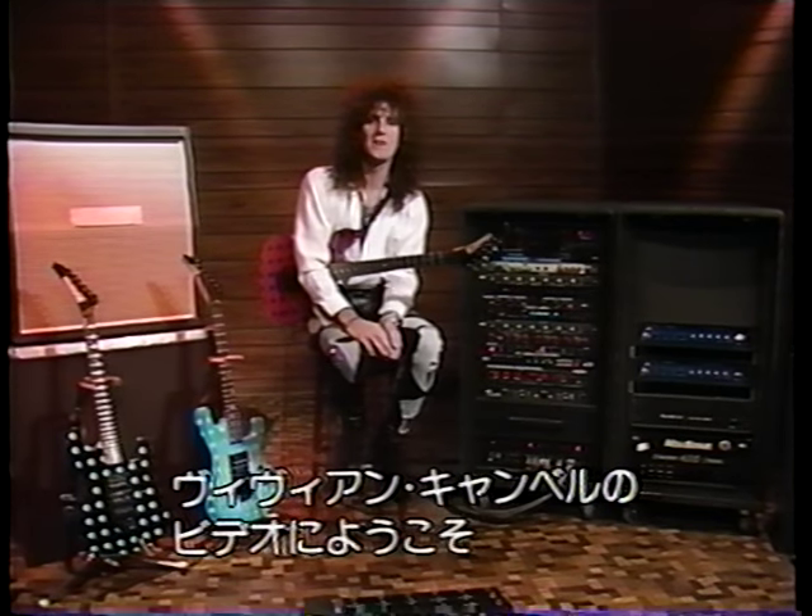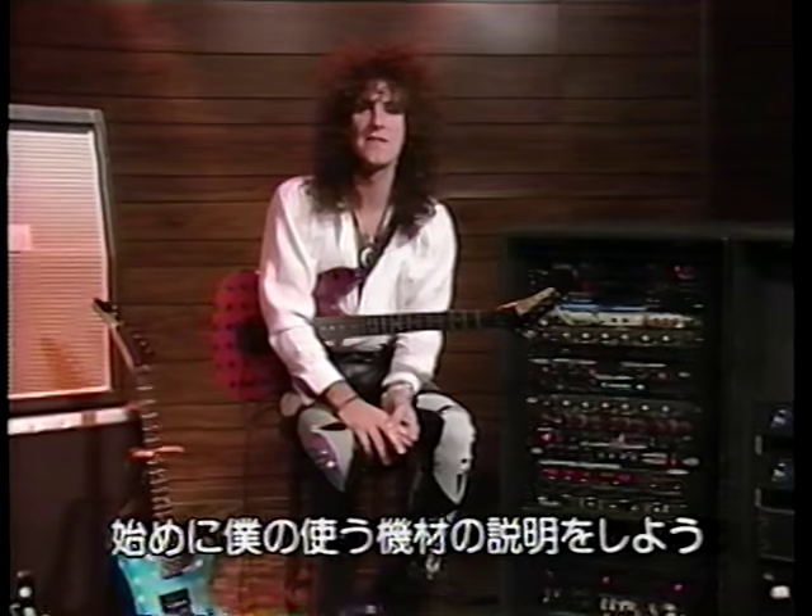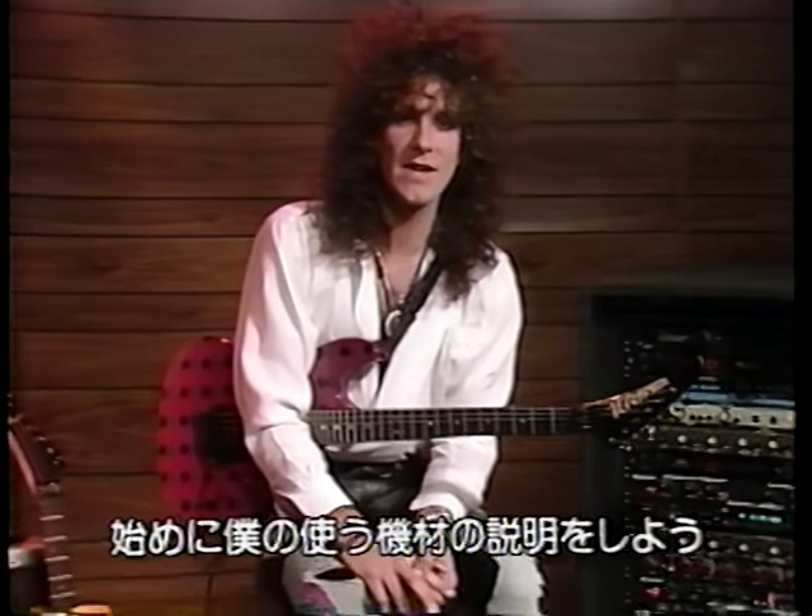Hello, guitar kids. I'm Vivian Campbell, and welcome to my instructional video. To begin with, I'd like to tell you a little bit about myself and about the equipment that I use.